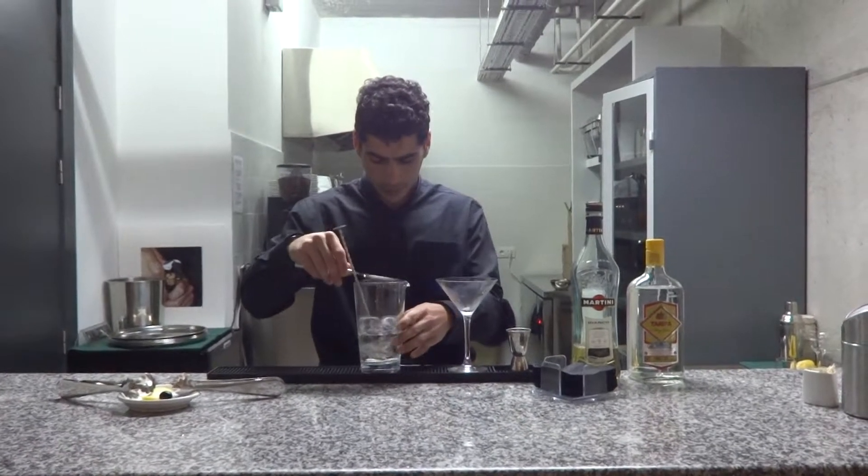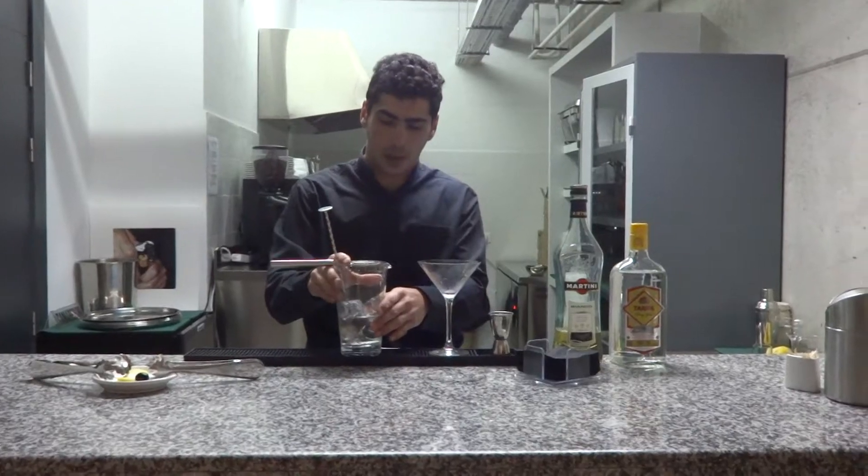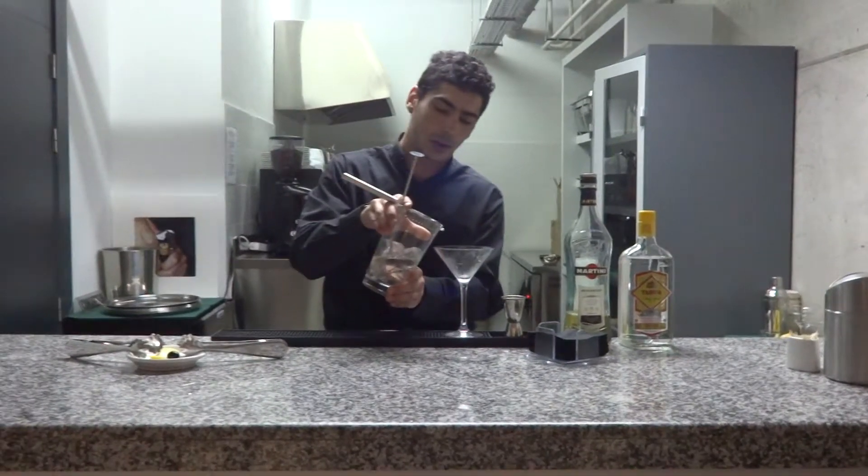Now, put a strainer on the top. Now, strain the blend into the cocktail glass.